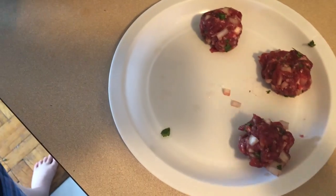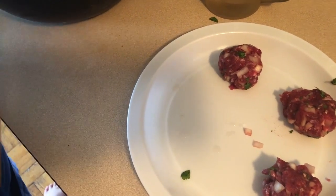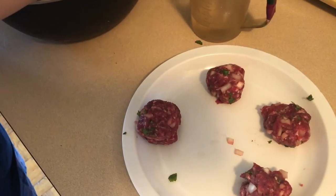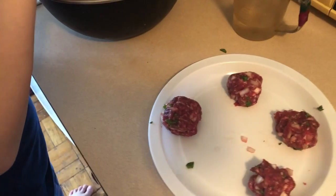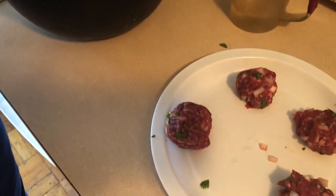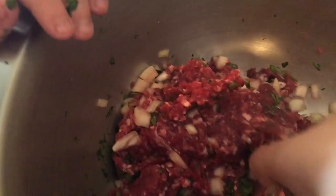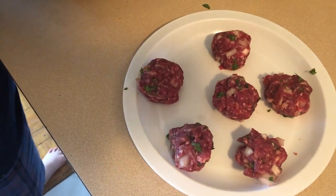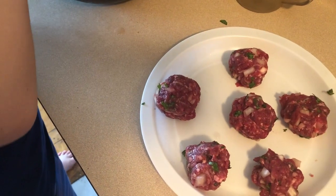Then we'll heat them up in our saucepan over medium-high heat. Do we need to put olive oil in the pan beforehand? No. It doesn't really stick — because if you look at the ground beef, you see all the white? That's the fat in the meat. And when the fat cooks, it's very greasy, and that means it won't stick to the pan. So we don't need to put any oil in our pan.